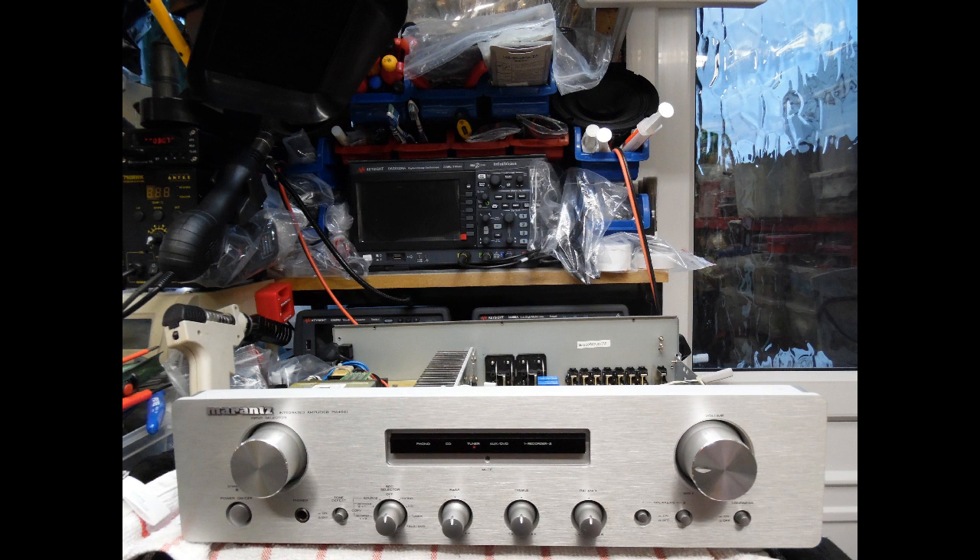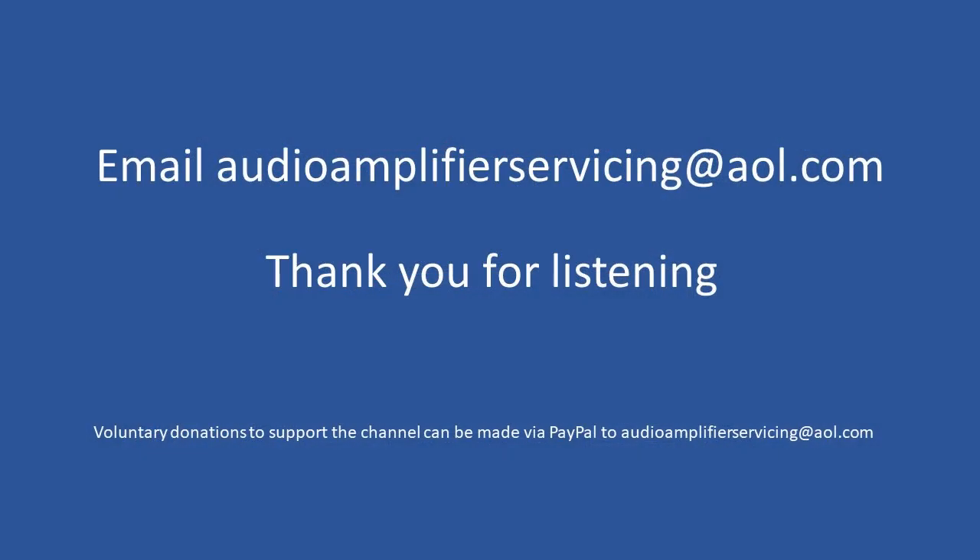That brings us to the end of this overview tutorial. Not a complex repair, but as always I appreciate you stopping by, listening, and taking the time. I look forward to you joining another repair overview video — thanks very much, until the next time, cheers.